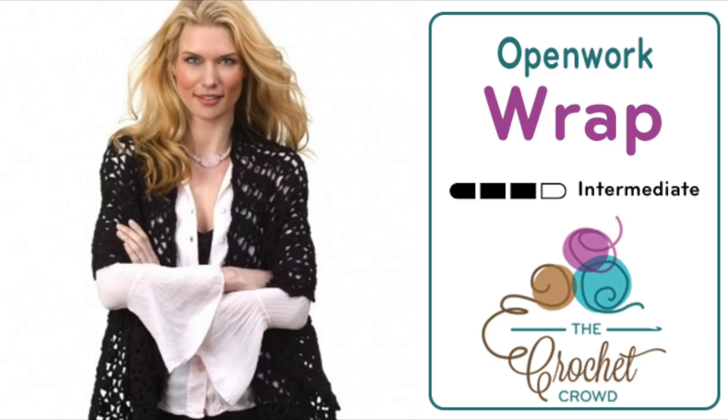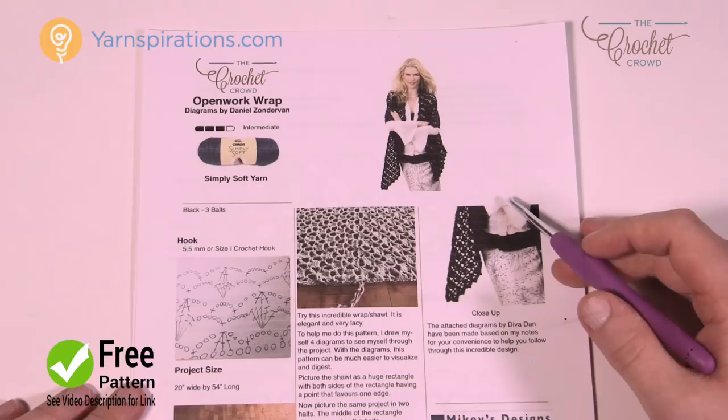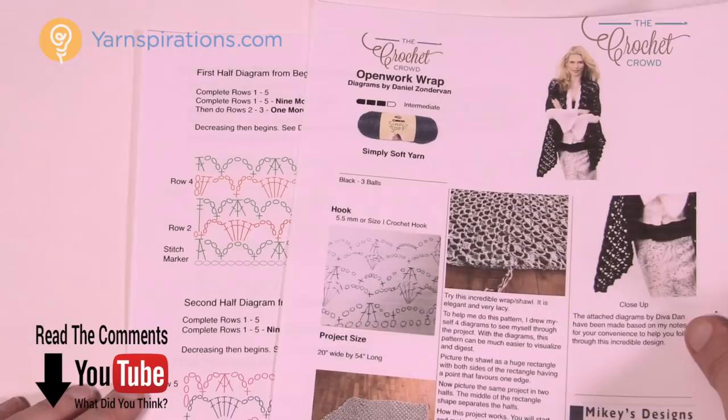Welcome back to The Crochet Crowd as well as my friends over at yarnspirations.com. I'm your host Mikey. Today we're gonna work on this beautiful wrap called the Open Work Wrap. It's kind of complicated but kind of not, and today I'm gonna show you the ins and outs of doing one of these wraps from start to finish.